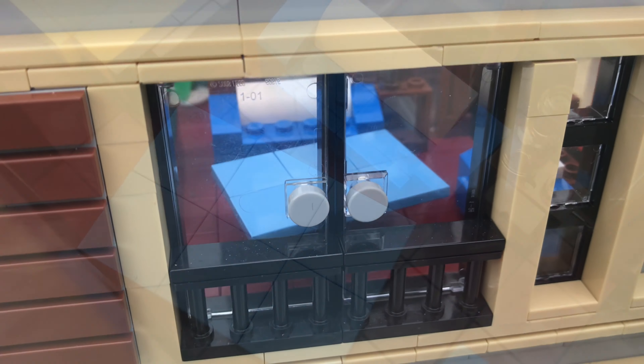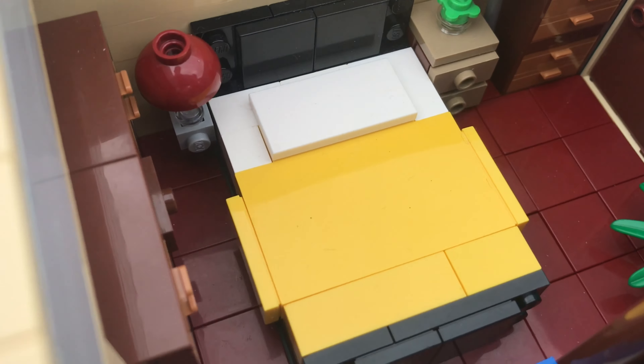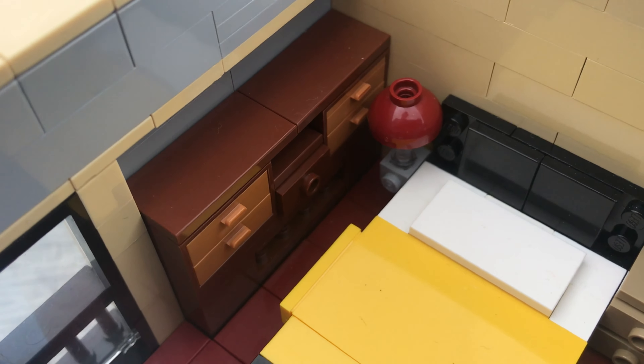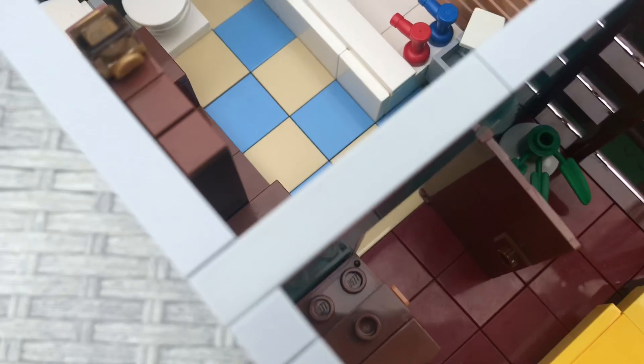Moving upstairs, as you come up from the top of the stairs there's a nice little seating area with a nice blue table, which is also next to the balcony. Across from that is the bed, which has a lamp, a nice big wardrobe, a bedside table, some other drawers, and a nice plant in the corner.